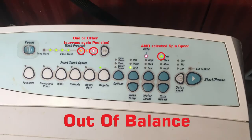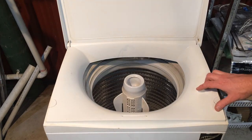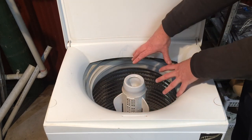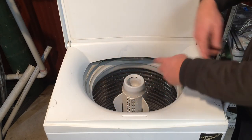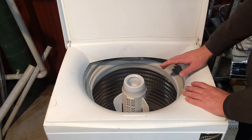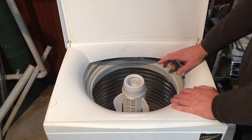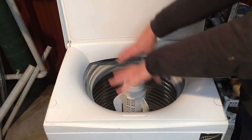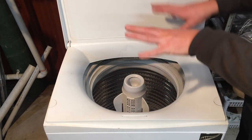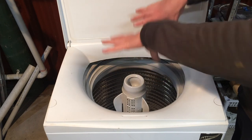The out-of-balance code can be caused by things not being distributed properly — especially if you have a mix of very heavy and very light items. When everything's washing it's floating around, but when the water drains it all drops straight down. If a heavy item and a light item drop in different positions, it can't balance when it tries to spin. Sorting your load by fabric type — cottons versus linens — can make a real difference. Also, if you're on a manual water level set too high without enough washing, water can pool and things won't distribute evenly. Automatic water level is usually best, as it keeps the level just below the washing so everything settles evenly.